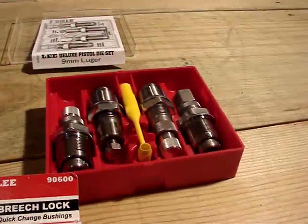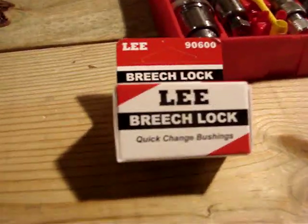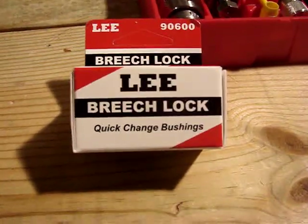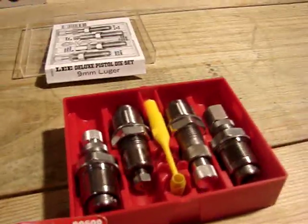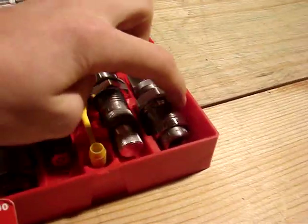So this is my new package that I just got in the mail today. I got four of these Lee Breech Lock Quick Change Bushings for my 9mm Luger die set. So I have four of them.